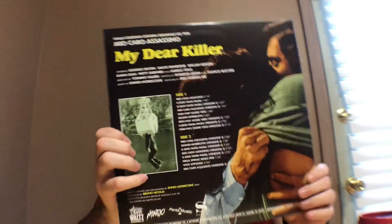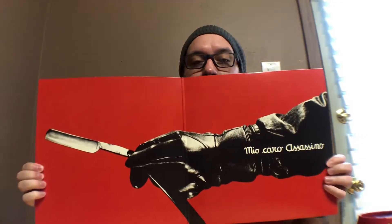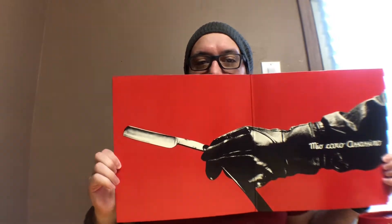So we've got the artwork. On the back here, it actually kind of gives away the death I was talking about, so that's a bummer, and I apologize. The inside is awesome. This is a black glove killer, just like your typical giallo. Inside is friggin' awesome — you can see that: black gloves, the razor blade.